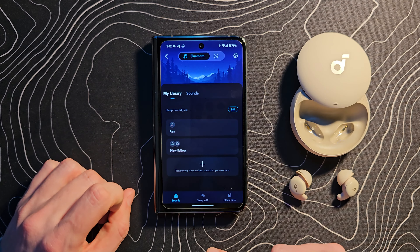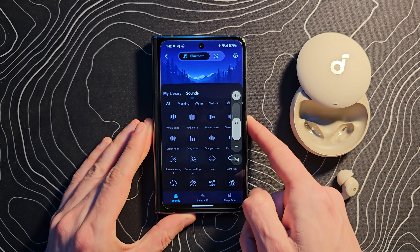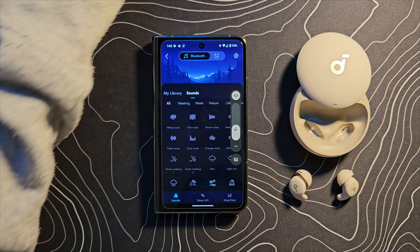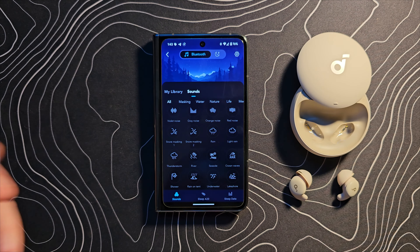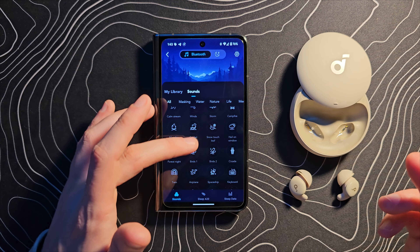Under the sounds section, there are quite a few different options: rain, misty, railway, and many more. Different colored noises, seaside, ocean waves, lakeshore, underwater, rain on a tent, shower — so many options. The sounds will only play through the earbuds, so I can't really demonstrate them here, but you can see the variety. I'm going to have to go through and find the one that works best for me.